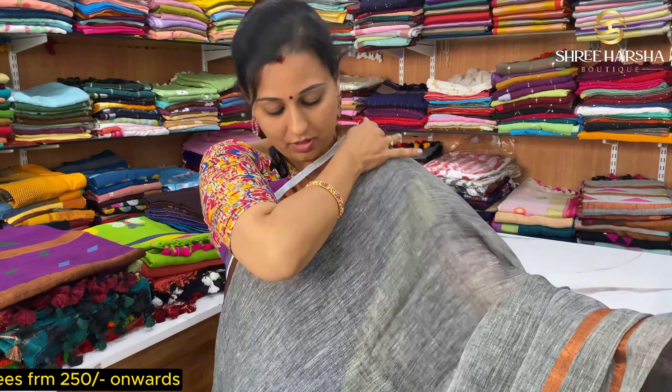We have a lot of collections here with many colors available in linen — black color, blue color, green color, double color zari, different colors, black color zari line. There is also a small zari line, white color, black color, blue color.